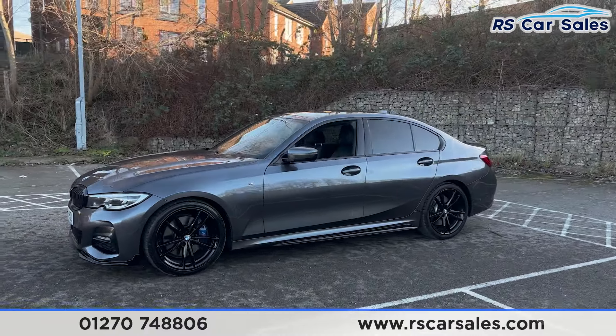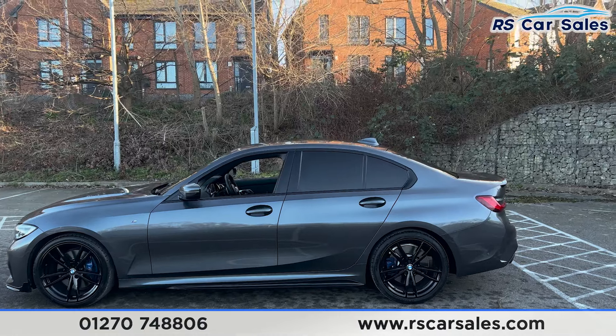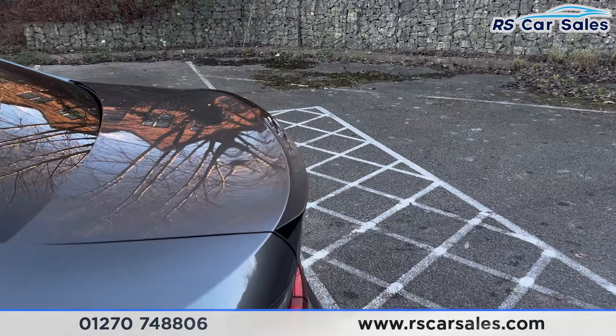You also have colour-coded door handles and door mirrors, black trim around the windows and the privacy glass for the rear passengers. Up top you'll find the shark fin antenna. We do also have the rear spoiler lip just here, as you can see on the tailgate.